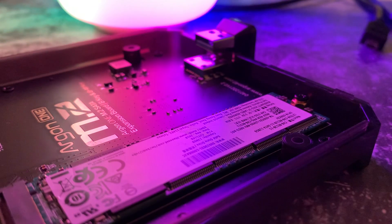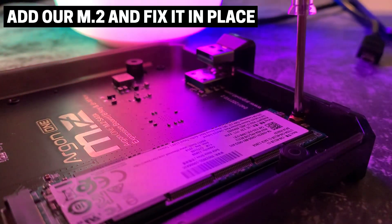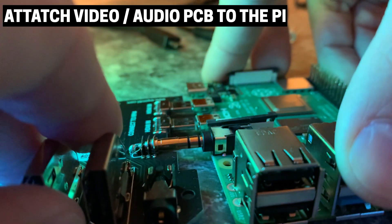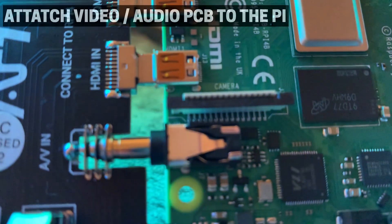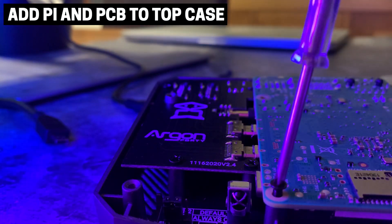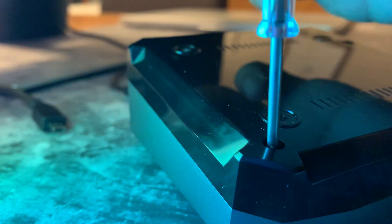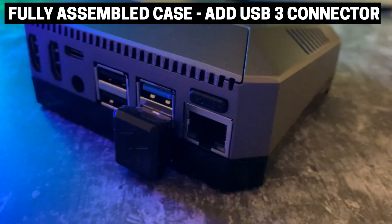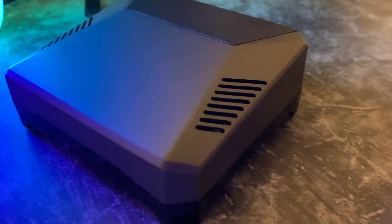With the bootloader updated we're going to start assembling our Argon One. The first thing we're going to do is insert the M2 and screw it down into place. With the M2 secured, we're going to attach the video and audio PCB to the Raspberry Pi — just match up the ports and connect them together. Once those two are attached we're going to connect them to the top part of the case and screw it in place. Then attach the bottom case and screw that in place. The case is now complete and everything should be attached. The last thing we need to do is add the USB 3 dongle.